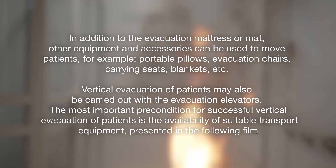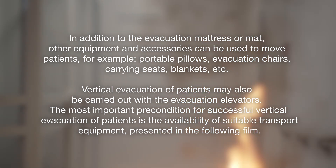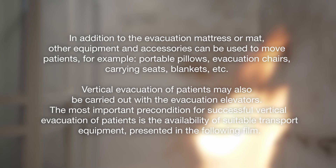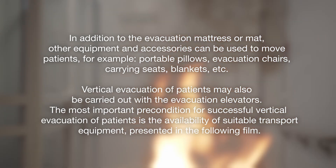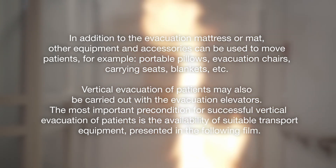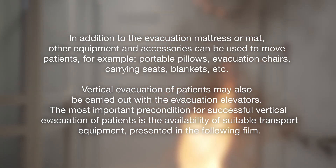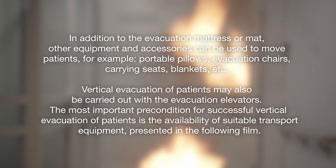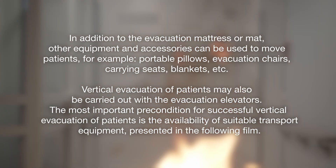In addition to the evacuation mattress or mat, other equipment and accessories can be used to move patients — for example, portable pillows, evacuation chairs, carrying seats, blankets, etc. Vertical evacuation of patients may also be carried out with evacuation elevators. The most important precondition for successful vertical evacuation of patients is the availability of suitable transport equipment.